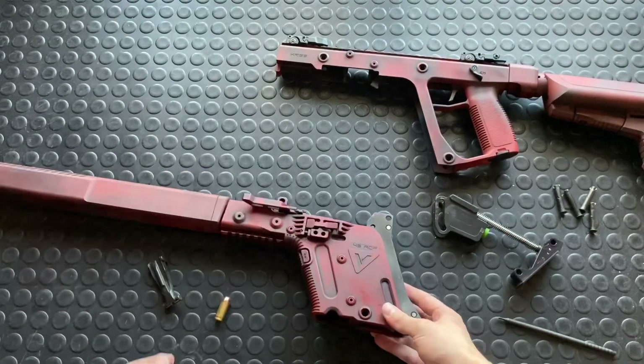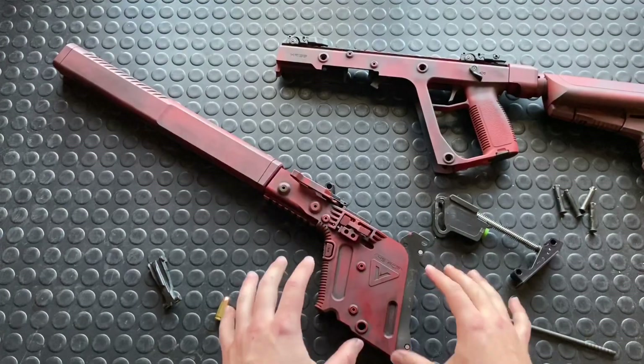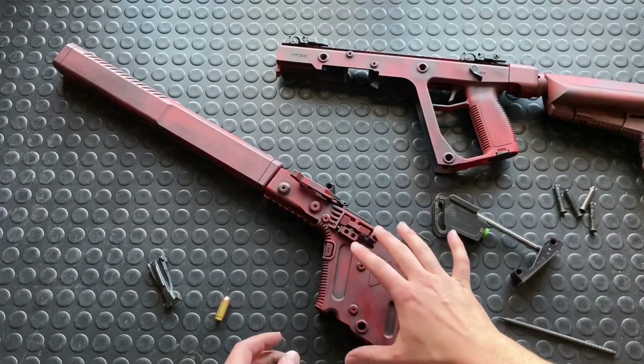And that's really it guys — it's super simple. So that's basically it for the disassembly of this thing. I'm going to pause here really quickly and then talk about the internals in greater detail. That'll be a segment of tomorrow's main overview on the total Kriss Vector.